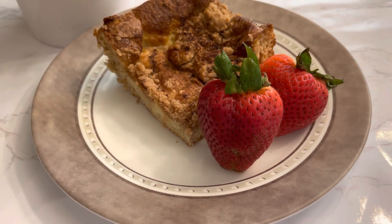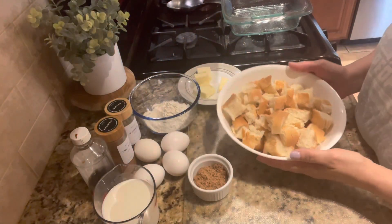I thought with Father's Day coming up this would be the perfect little breakfast to serve him, and it's really simple to make.